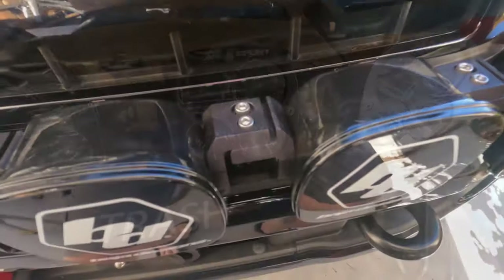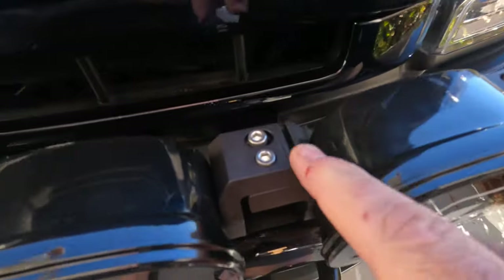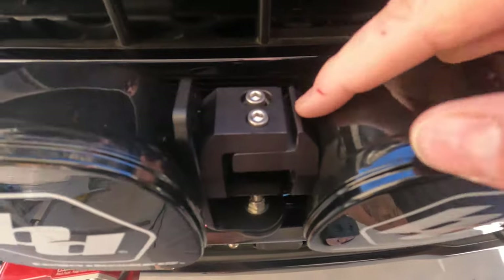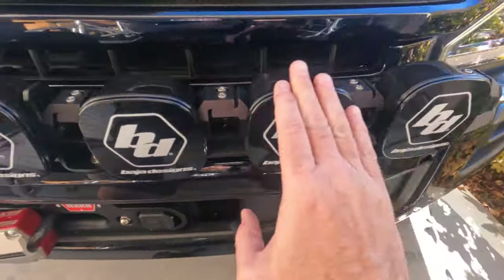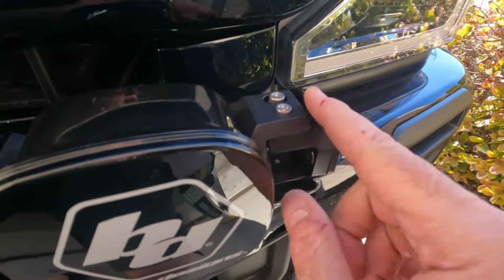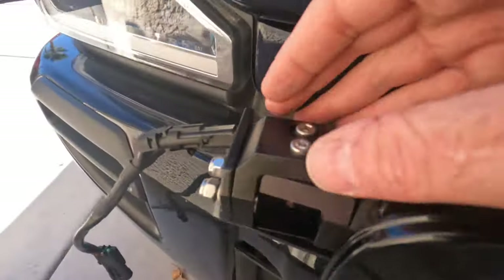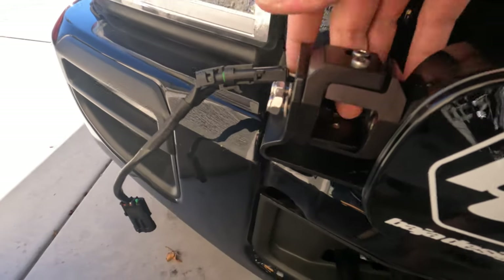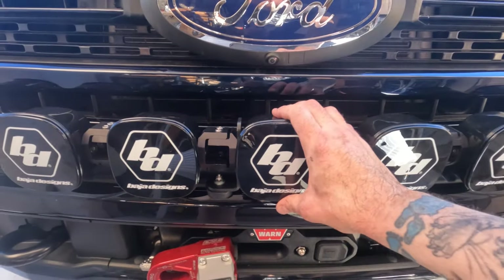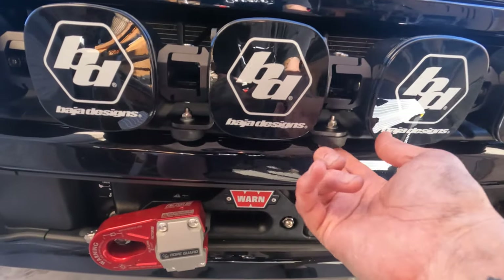I completely missed part of the instructions: it says if you keep all the inner connections parallel, it will arc correctly for your mount, and you leave the two end pieces loose so they can mount as they're supposed to. I loosened those, put the bolts in ready to tighten, and then tightened them down. Now you can see everything is mounted, though they are touching the front lip a bit.